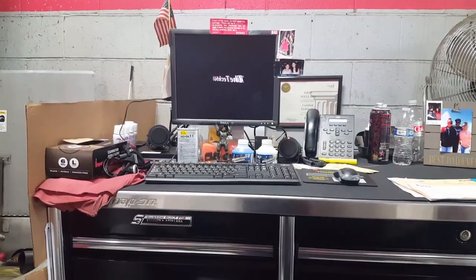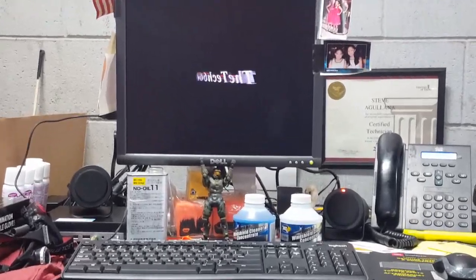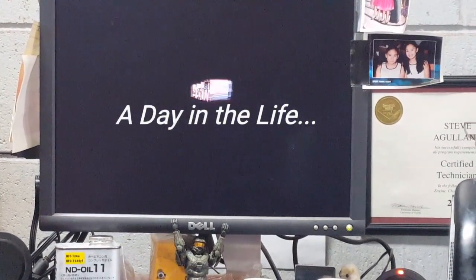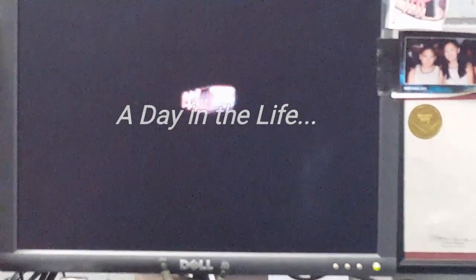What's up kids, Steve here again, aka the tech six six zero, bringing you another project of mine.